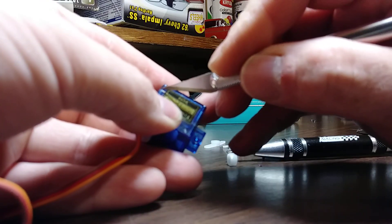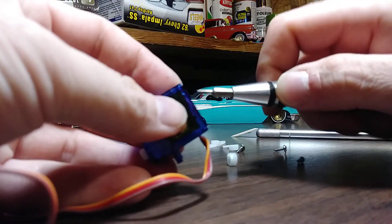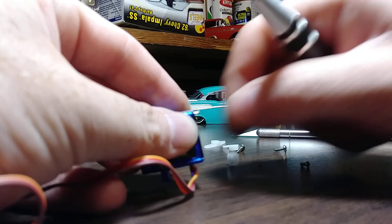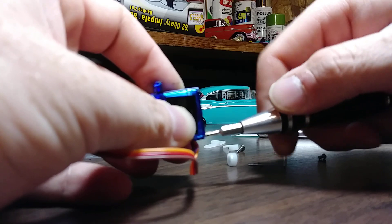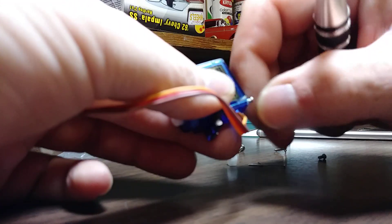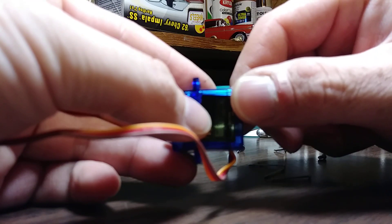I'm gonna cut the stickers — don't be lazy with this because you'll just be fighting the sticker. Take all the bottom screws out, see how fast I can do this real quick. All four out — pop the bottom off.